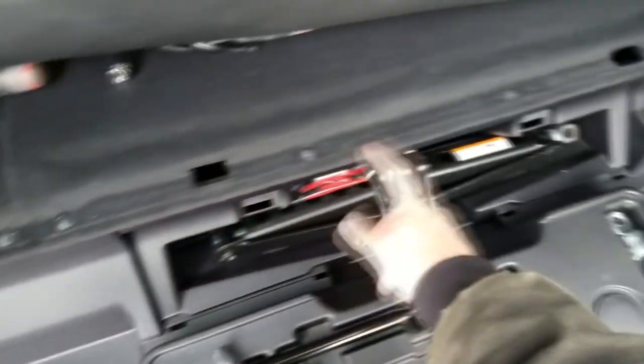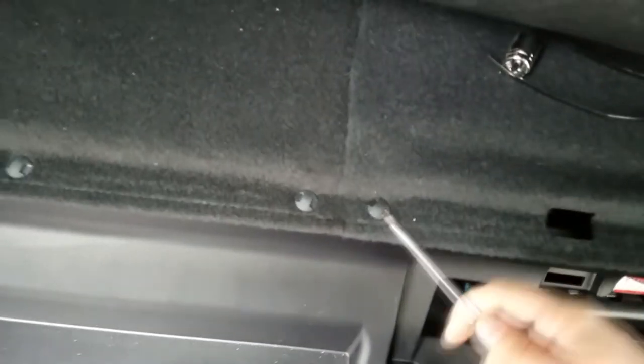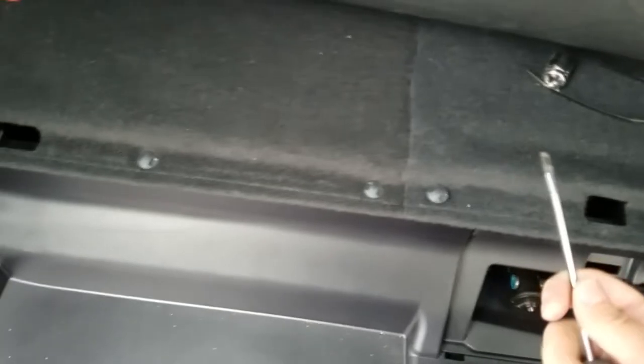One, two, three, four, five, six, seven — you can pull them up. Just put a little flat head screwdriver underneath, and don't pull straight up — just wiggle it a little bit while pulling it up, and it'll come right out.